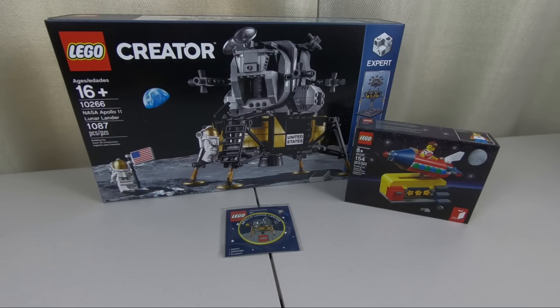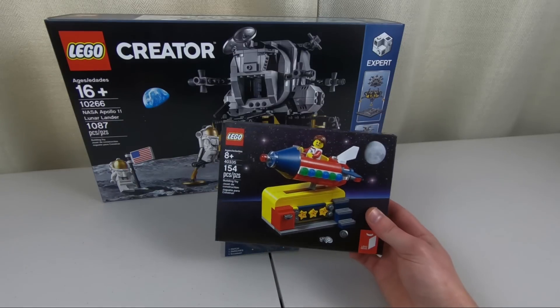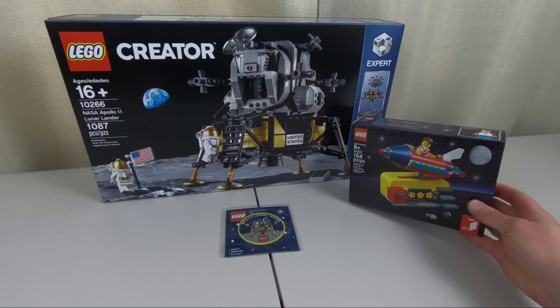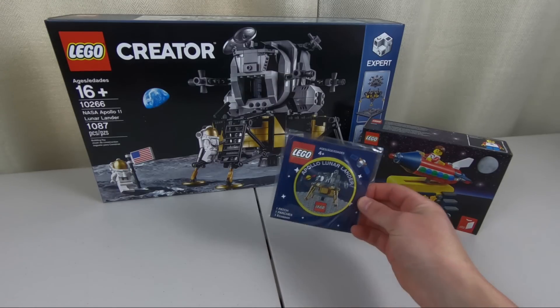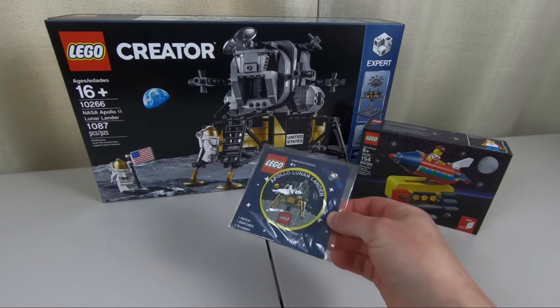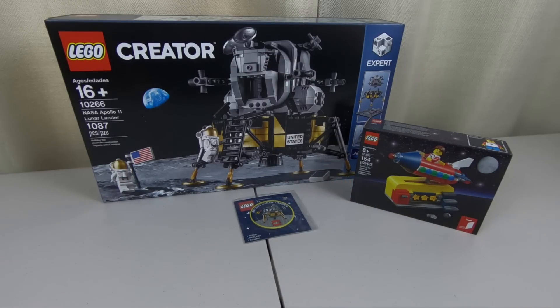It's pretty crazy — it's been 50 years already, and if I play my cards right I'll still be around for the 100-year anniversary, and if I'm still doing these LEGO uploads on YouTube I'll be sure to reference this video. We get this little freebie set — a little rocket — that Josh is going to put together when you spend $99 or more, and they also throw in this Apollo Lunar Lander patch when you buy this particular set.